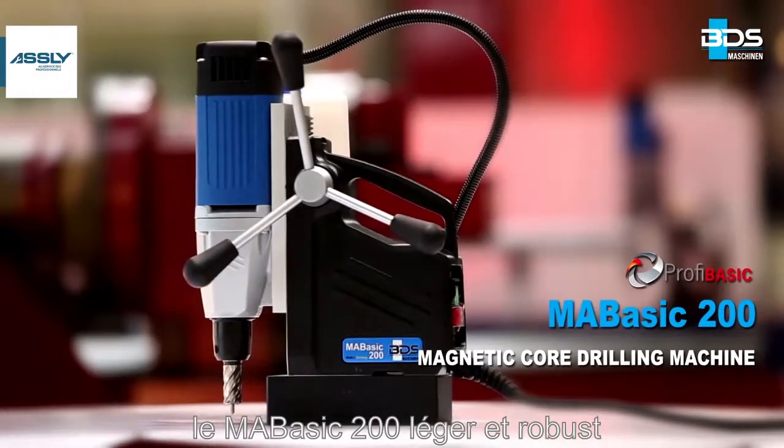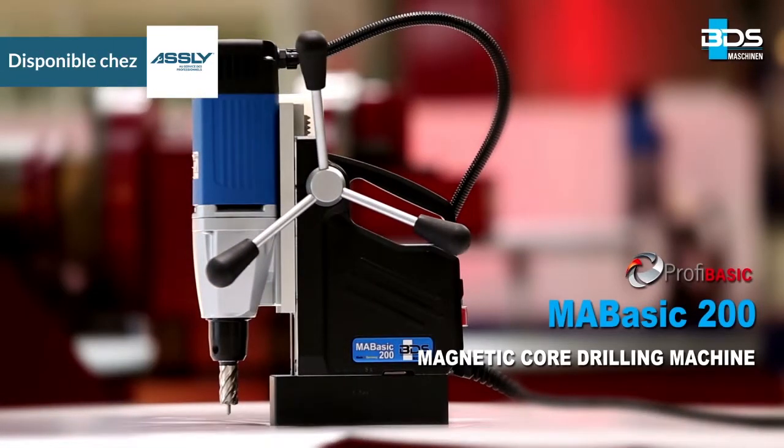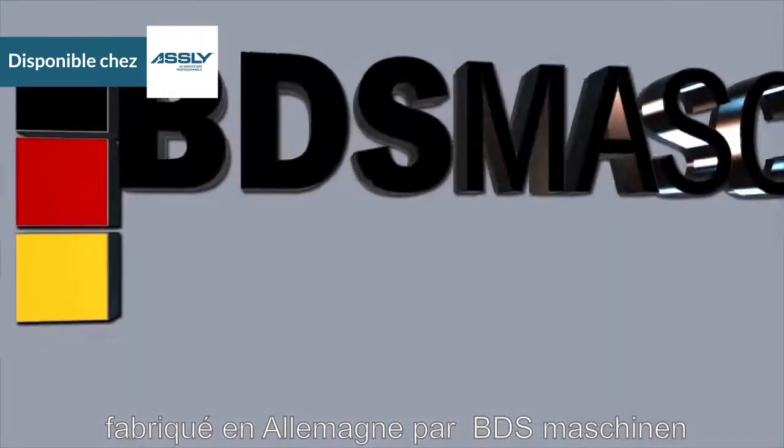The MA Basic 200 — lightweight, robust, and economical portable magnetic core drilling machine. Made in Germany by BDS Maschinen.